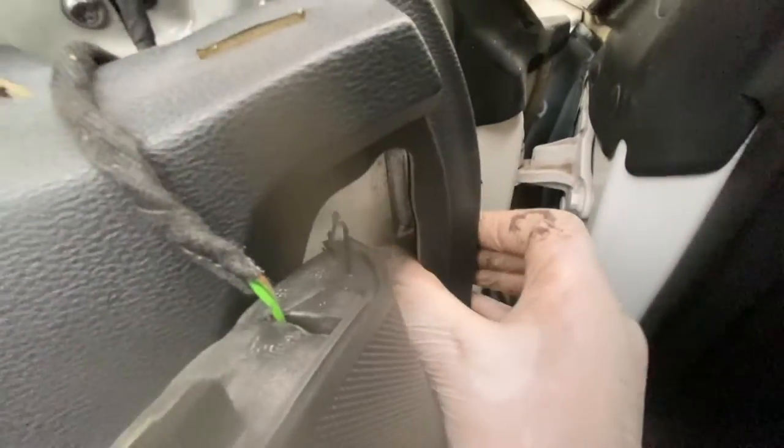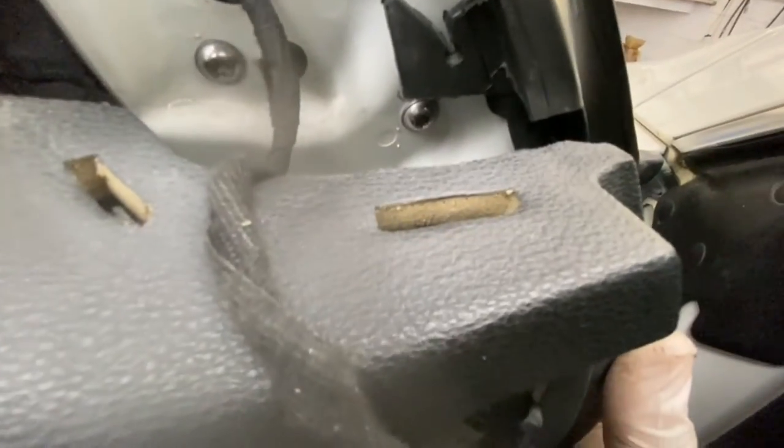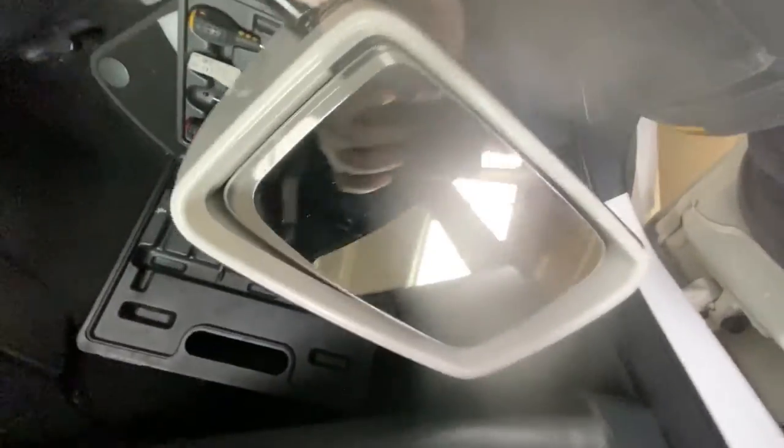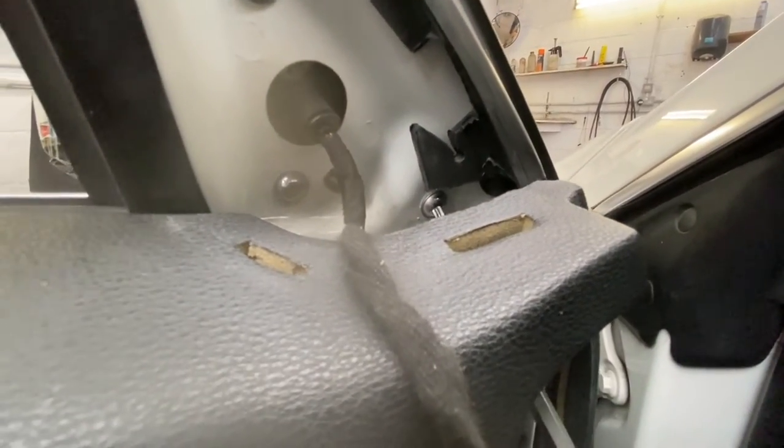To get to that bolt there, just pull this away from it — it's got clips on it like that. Now I've got access to getting that one out. You can see the clips down here — those orange clips. This is the one we're fitting; you can see the two plugs there. To get this one you can go underneath.